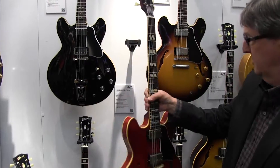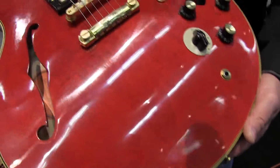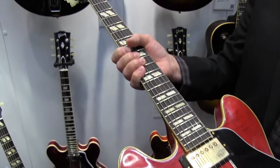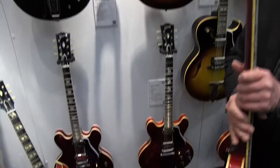This brings us into the historic lineup. The 1964 ES-345 TDC — this is a limited run because it features figured maple. The one right below it in our core lineup is the non-figured version.